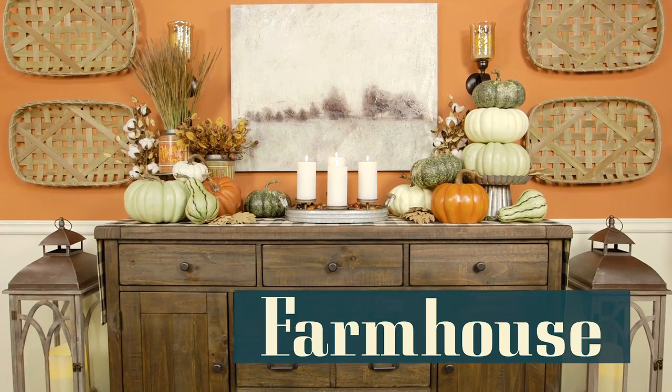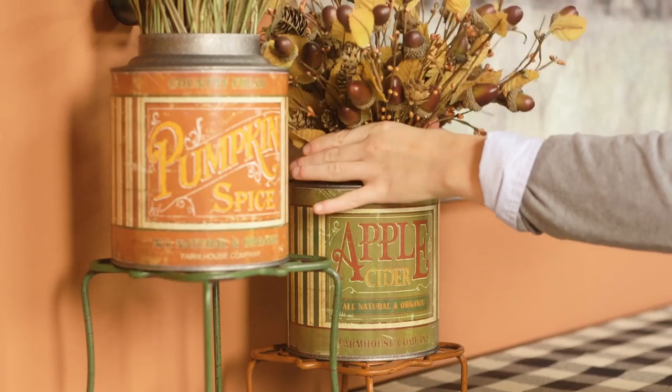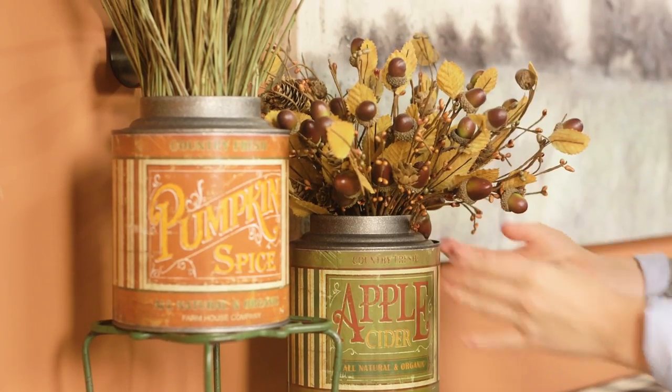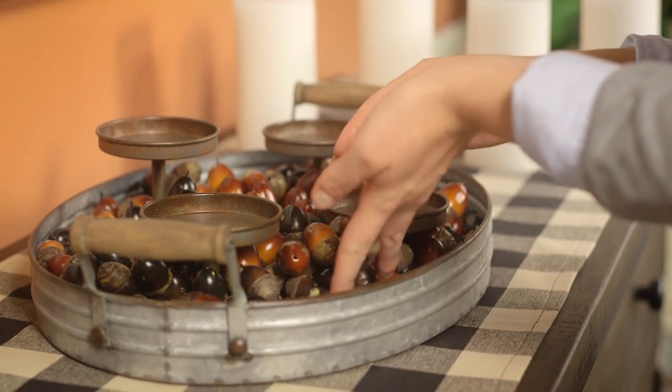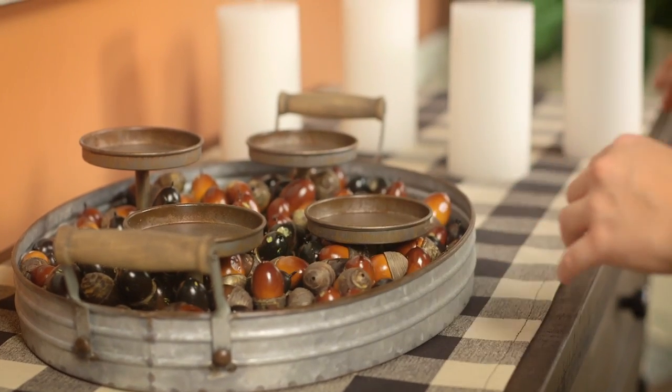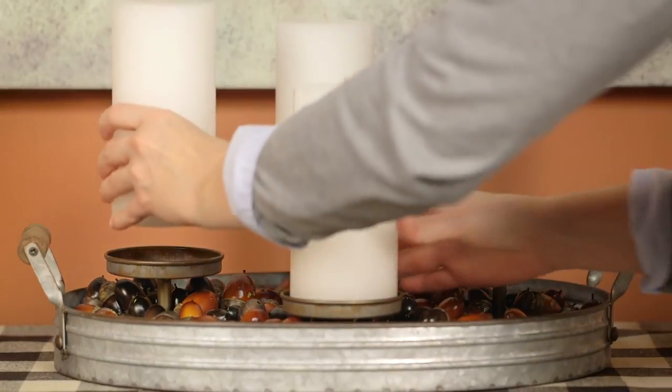Starting with the side table or buffet, fill vintage inspired canisters with faux floral items like these acorn sprigs. Continue the trend with loose faux acorns in a galvanized metal tray. You can't go wrong with that beautiful texture, especially when paired with smooth white candles.